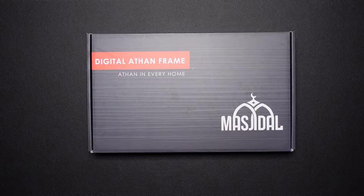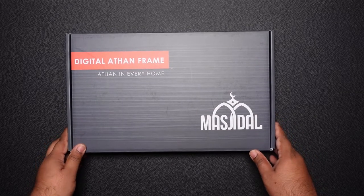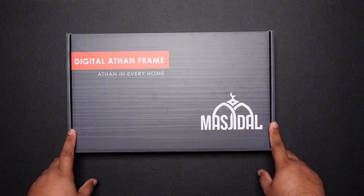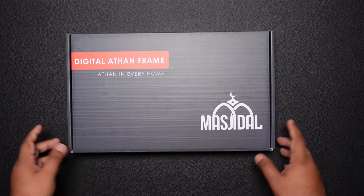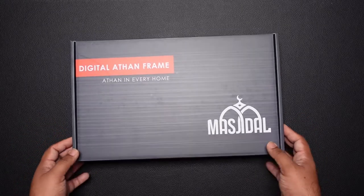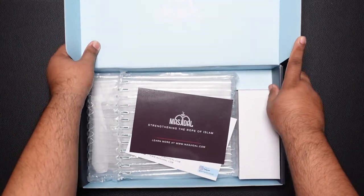One accessory that I believe is a must-have for any household is some kind of clock, frame, or something that does the call to prayer and gives a reminder that it's time for prayer. Looking online, I found this particular one on Amazon — it's a company called Masjidil. It's a digital frame. Previously I had one of the basic regular clocks that had Azan, but I thought I'd give this one a try.